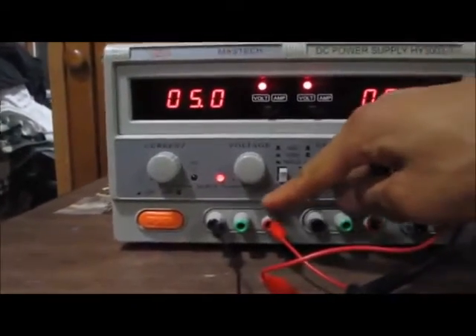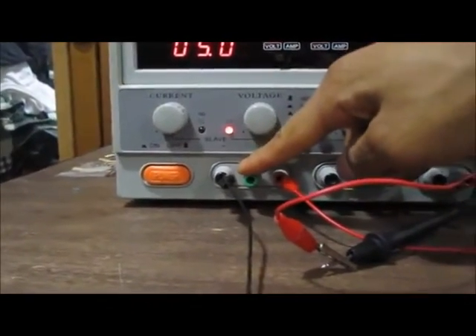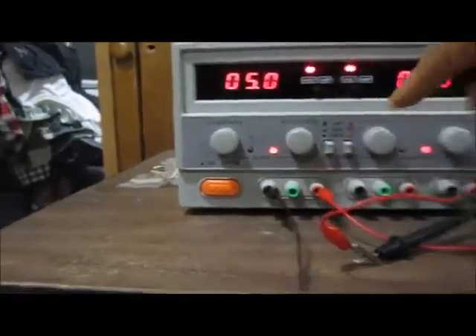The DC power supply has three terminals. This terminal is the positive terminal, this is the ground terminal, and this is the negative terminal.